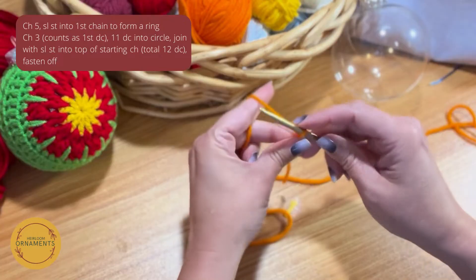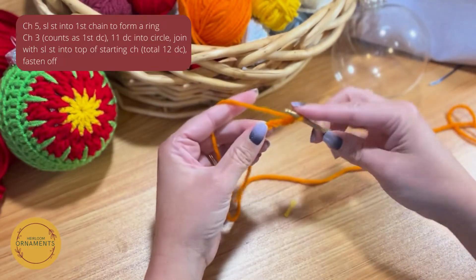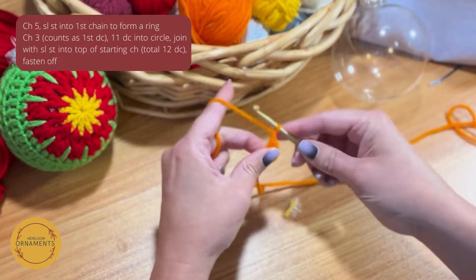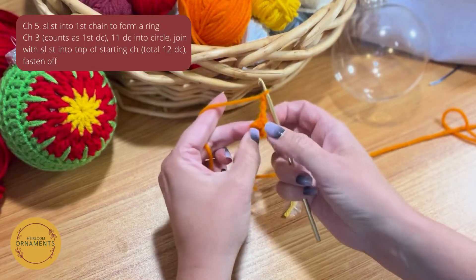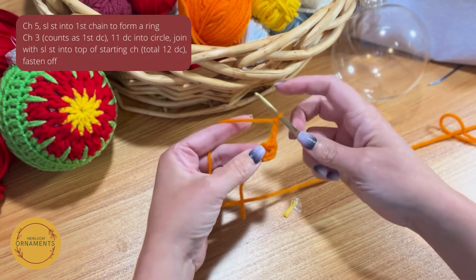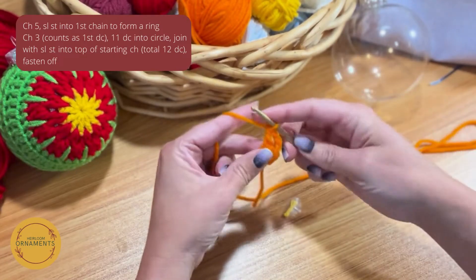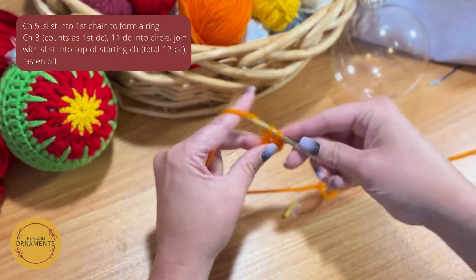To start, we're going to do a slip knot on our hook and chain up five — one, two, three, four, five — and join that together with a slip stitch, which is just sticking your hook into the first stitch and pulling through. Now we're going to chain up three — one, two, three — that's going to count as our first double crochet. We want to do 11 more into the circle we created, which will give us 12 double crochets altogether. Yarn over, go into the circle, pull through, yarn over pull through two, yarn over pull through two.